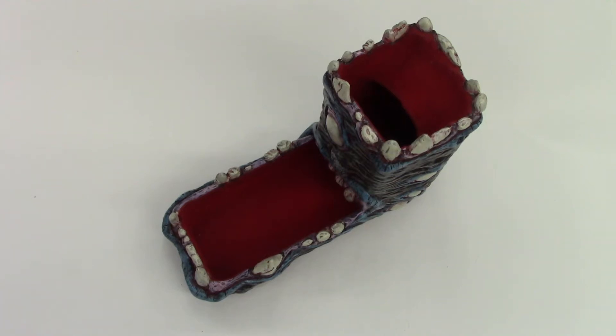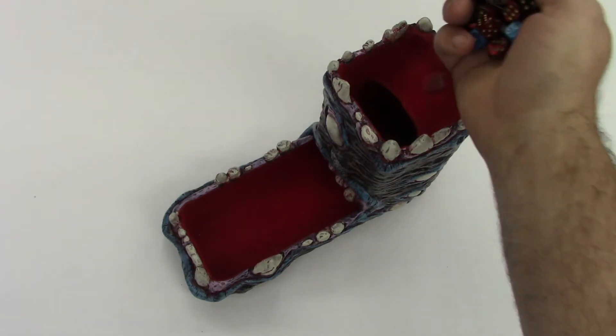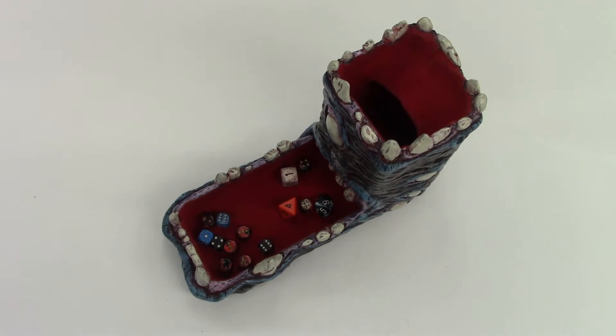Hello everyone! I'm LeafKicker and in this video we're going to have a closer look at this dice tower.